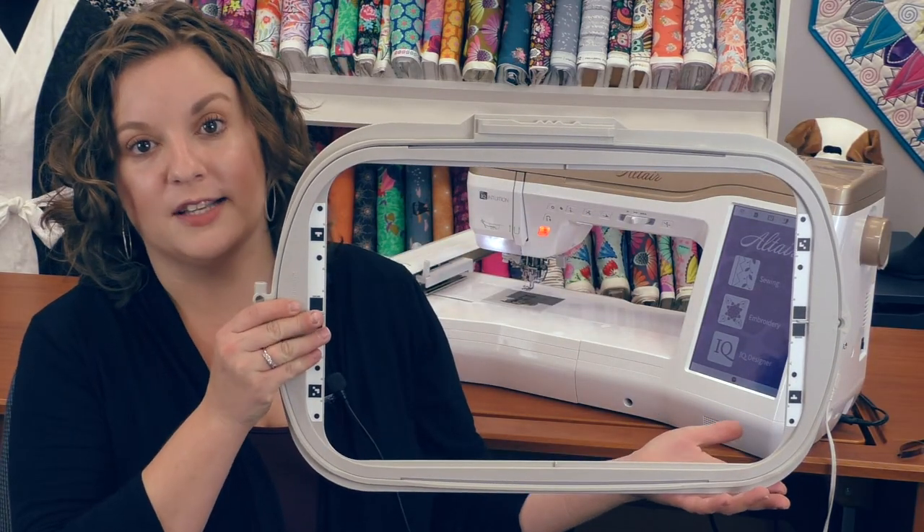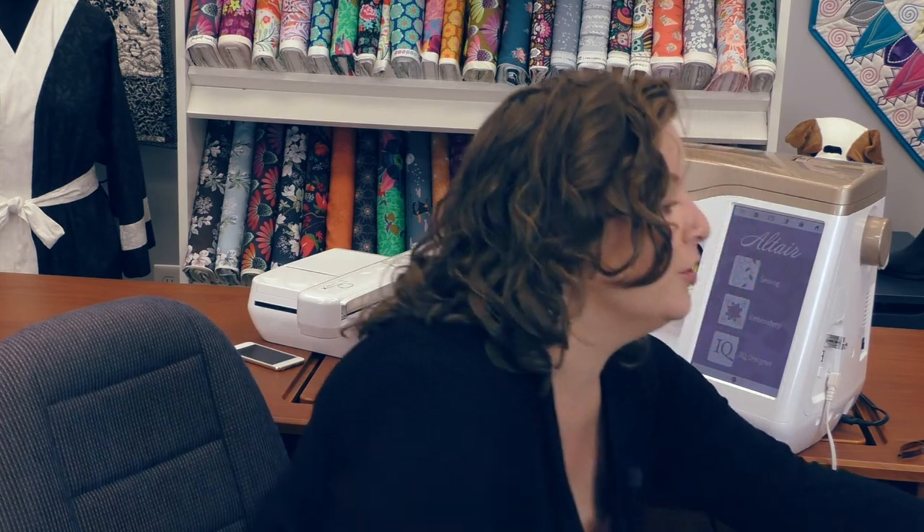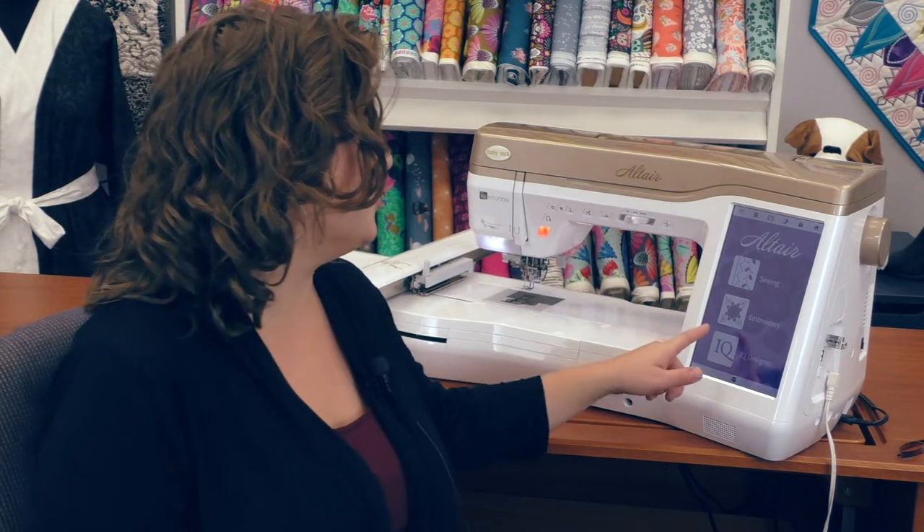We're going to talk about both of those things today, but we're going to start off with embroidery. With embroidery we're going to talk about the editing features, placement features, and a little bit about the IQ Designer, and then we'll start talking about sewing. On the embroidery side of the Altair it has a nine and a half by fourteen embroidery field and it comes with a hoop of that same size and also a five by seven hoop. It has 494 different built-in stitches and 30 different built-in fonts. You can always bring in your own designs and fonts with the two USB ports built into the machine.